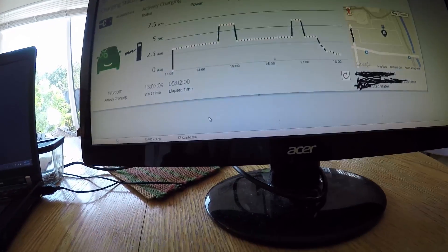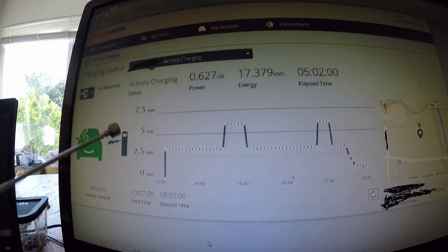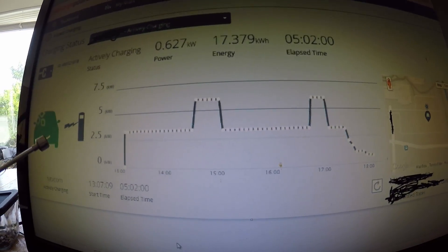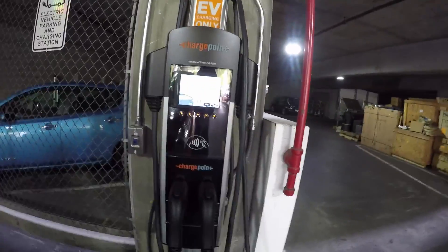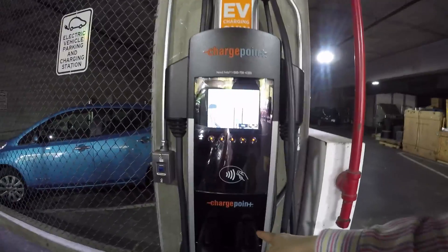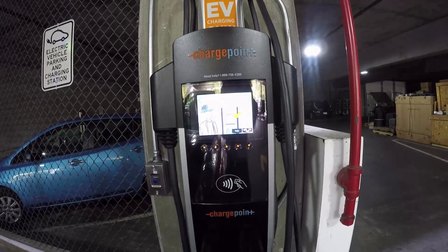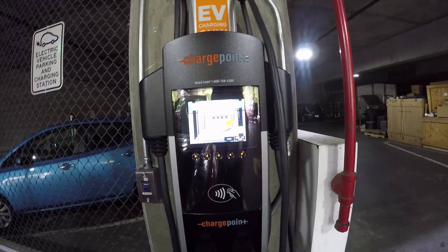Now for the card option — for example there's a ChargePoint card. The advantage of having a card is you can monitor your charging online. This is an online example of a ChargePoint station. There are two of them — if only one is being used, it charges at six kilowatt-hours, but if two are in use, each one gets three kilowatt-hours.